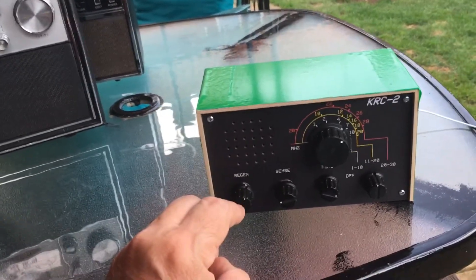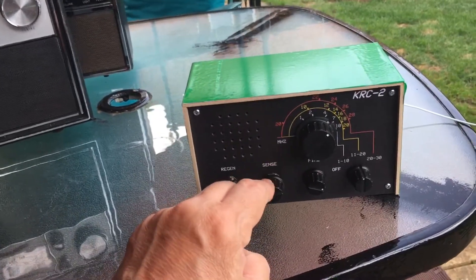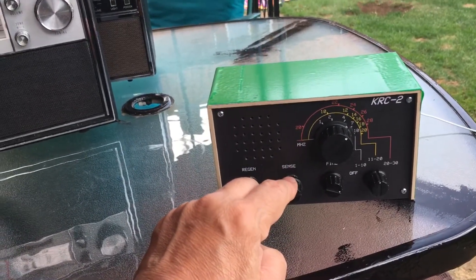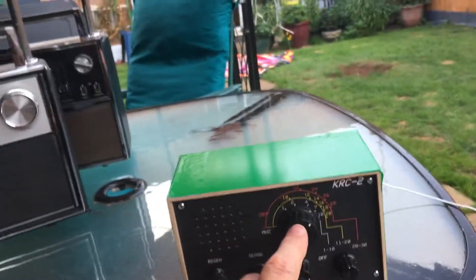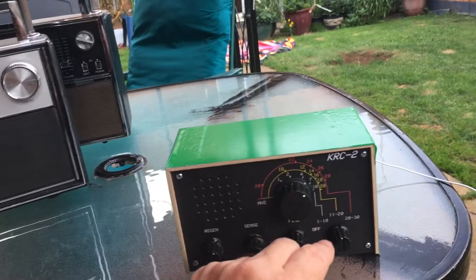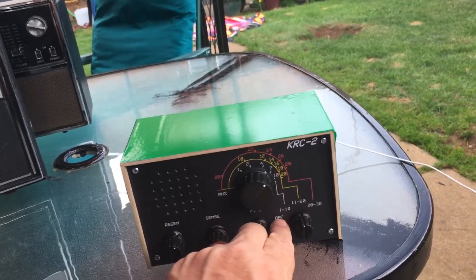You've got a regeneration control there, which is like any normal regen radio, and the sensitivity control which is like a volume control really. There's a fine tune underneath there and obviously the main tuning knob, the band select, and then you've got an off position as well.